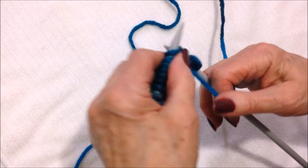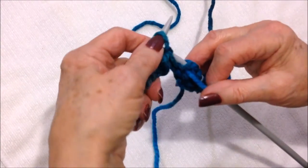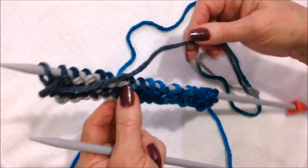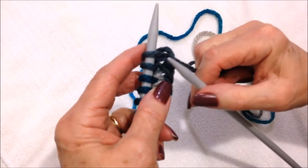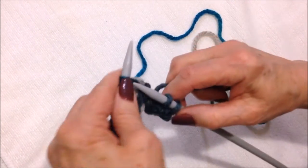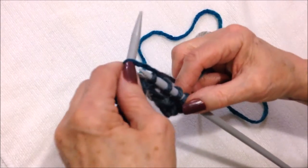Purl all the way across the row. Now you're going to turn and we're going to knit across the next row. This is what you're going to do for the entire foot — knit one row, purl one row. So this is the knit row, knit all the way across.